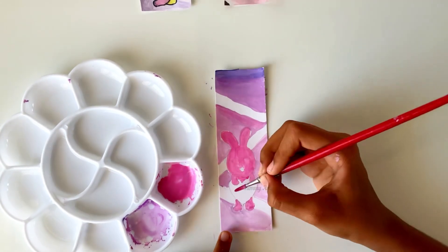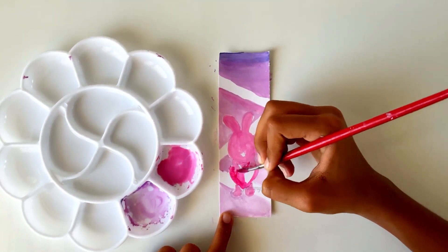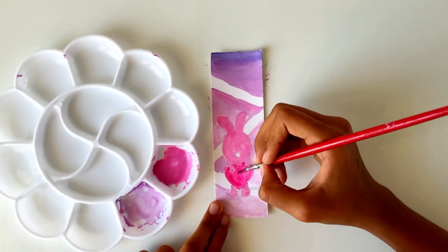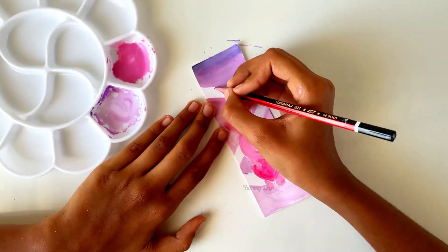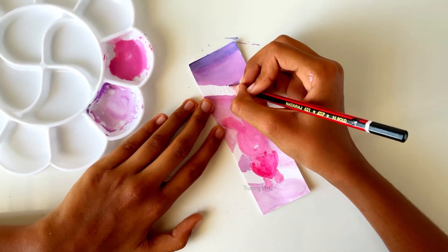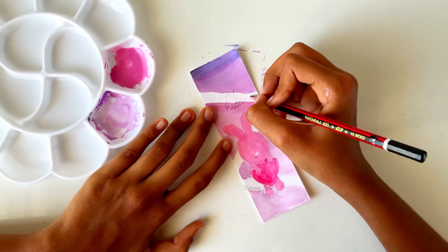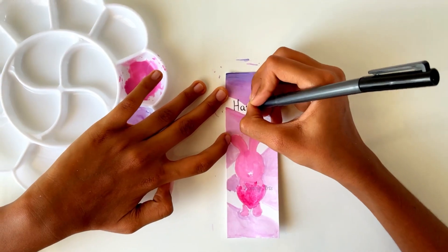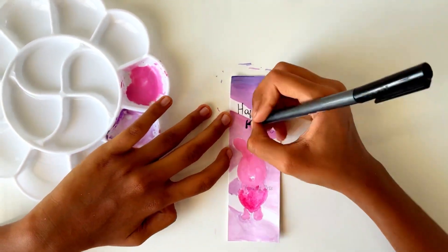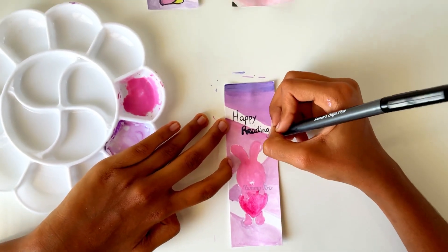Now color the heart with a dark color — I'm coloring the heart with red. Now write a suitable title for the bookmark at the top. I'm writing 'Happy Reading'; you may write 'Happy Reading' or some other suitable title also. Write it with a black sketch, then outline the bunny.